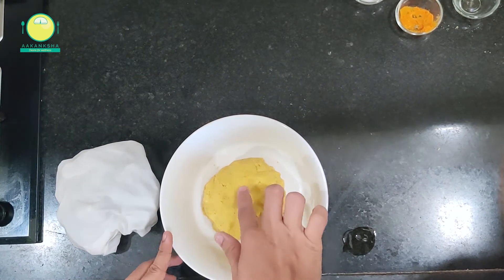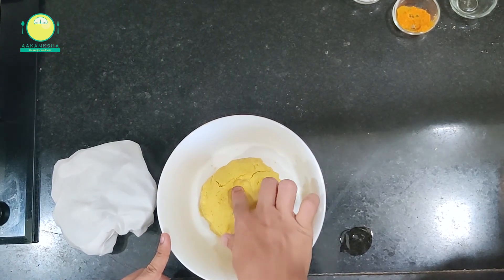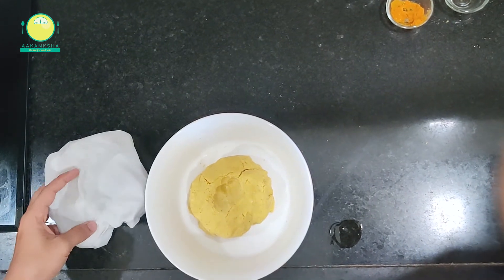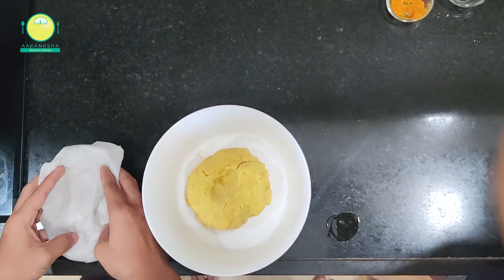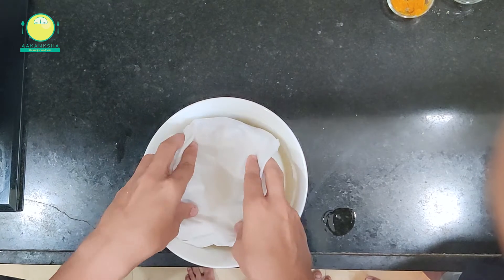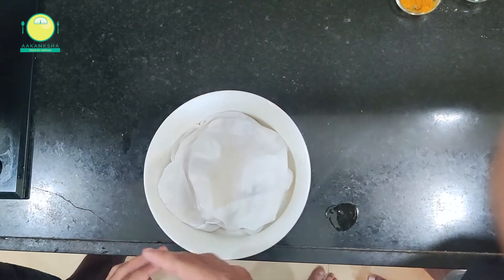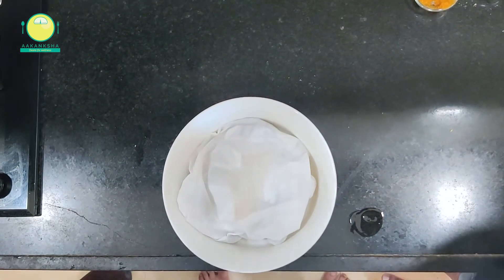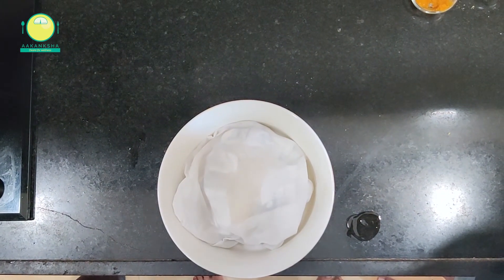Our dough is now ready. This is a semi-soft dough. Now we are giving it a resting time of 10 to 15 minutes, covering it with a moist cloth for about 10 minutes. If we want an Italian flavor, we can add herbs like oregano and basil.